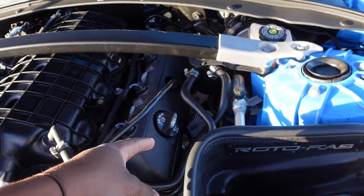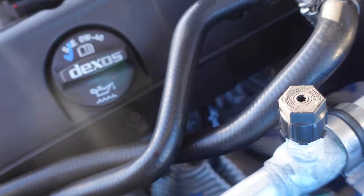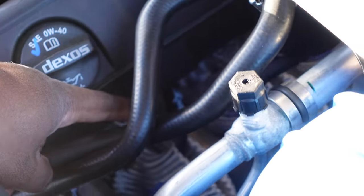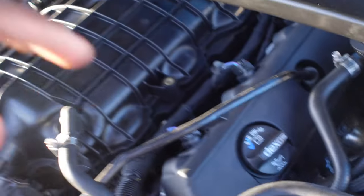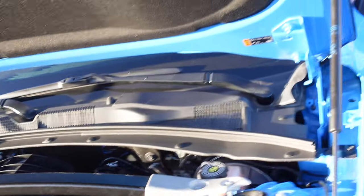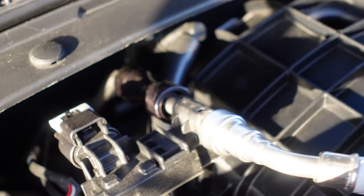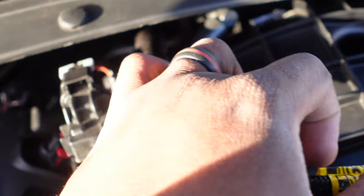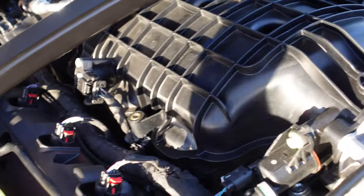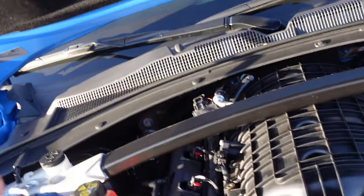I also have the Mishimoto catch can, and K-Tech put their own specialized thicker wiring with their own sleeves on the wires. I have Kooks 1-7/8 headers, ceramic coated, catless all the way through to the stock NPP exhaust setup. For E85, it's pretty much the DSX setup — I like it because it's clean. It's not a two-wire setup; it's just one wire going straight into the fuel line, which is clean. It maps all the way through and connects nicely.